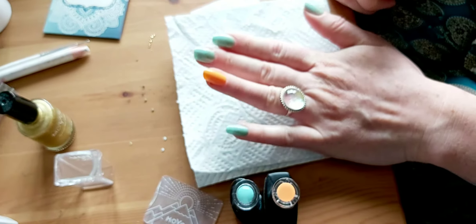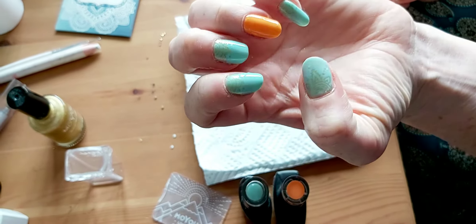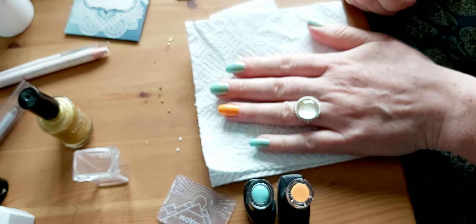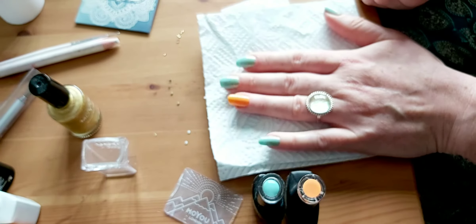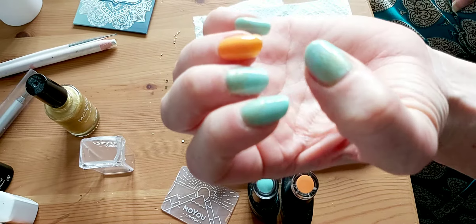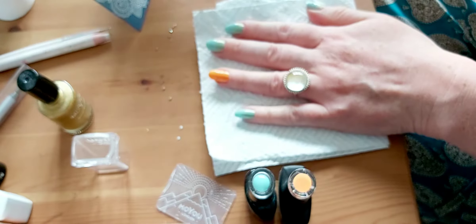I'm going to show you how I do my nail stamping art because a lot of you asked me about this, and a lot of you at the moment are struggling to get to nail salons — obviously you can't go to nail salons — so you're trying to do them from home. You've probably got a bit of time on your hands, so you could do what I do when I have a bit of spare time: some lovely nail art with stamps.